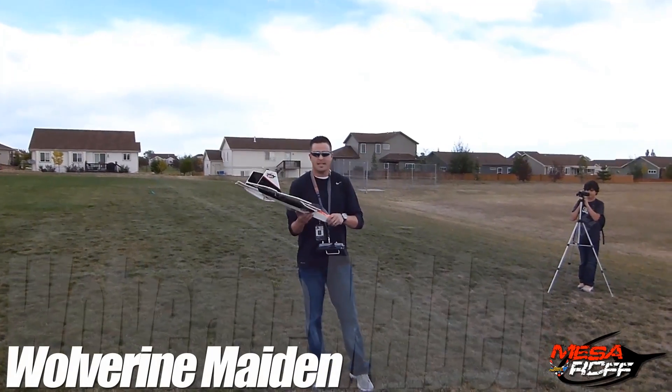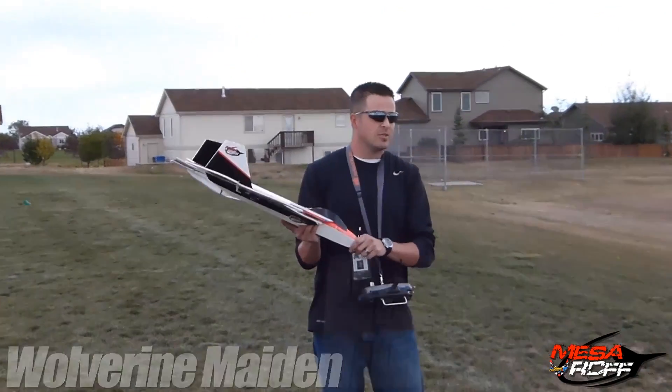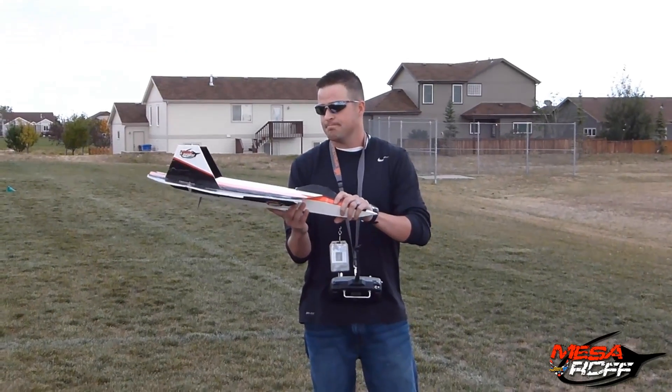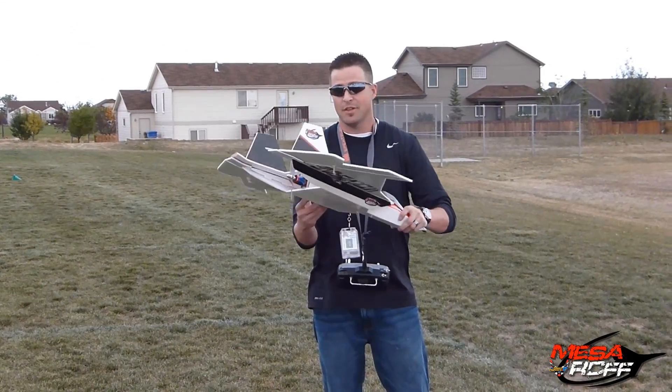Alright, we're out of here with a quick test. It's too nice, the school's about ready to be done, but we wanted to try out the new Wolverine. Hopefully it applies.